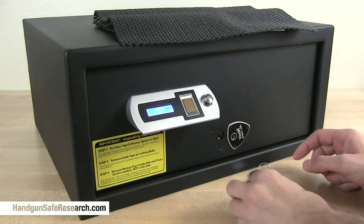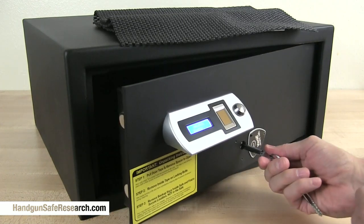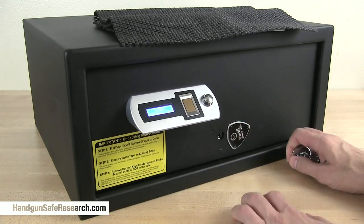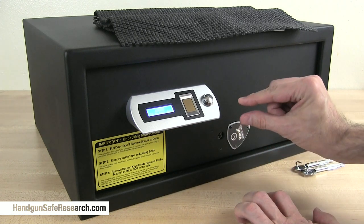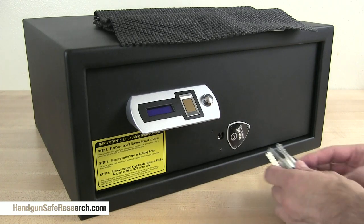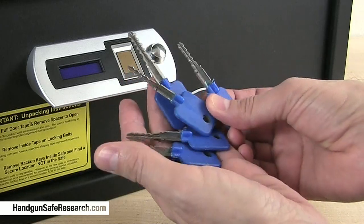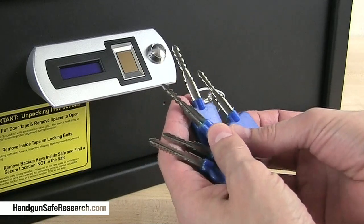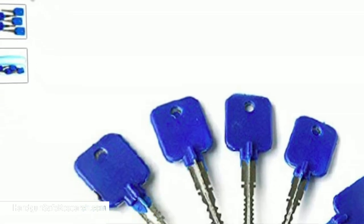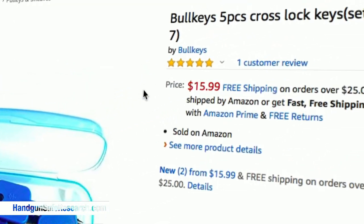Probably the biggest disappointment here though is the bypass cylinder. It's a type of cross lock I refer to as a short cylinder open-ended cross lock. These cylinders are often around five-sixteenths of an inch in depth — very short — and they're easy to attack with these raking picks for short cylinder cross locks. They come five to a set and you can get them on Amazon for cheap, though you can probably get them for cheaper through Goso lockpicks.